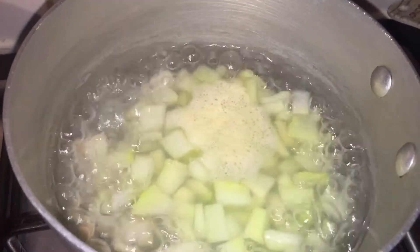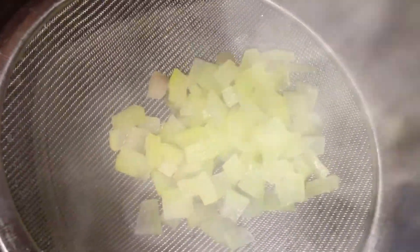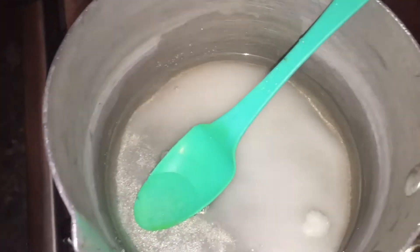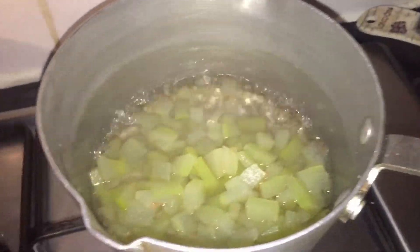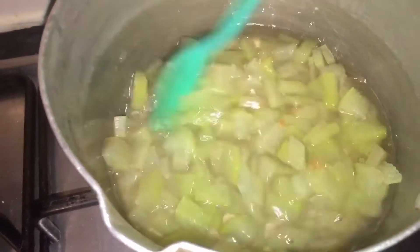I will dry it with a transparent layer. We have to clean it, now we have to dry it. Now let's clean it.